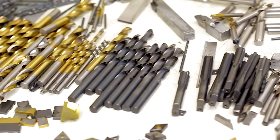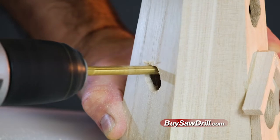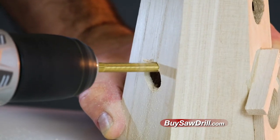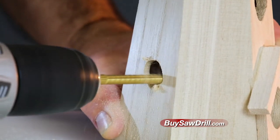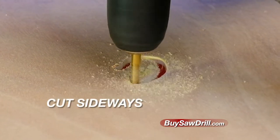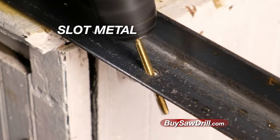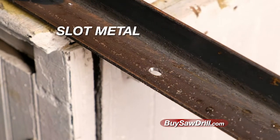It does the job of these 36 different drill bits. It goes in as a titanium coated high-speed drill bit. Then, with a simple circular motion, it drills the hole to any size you want without changing drill bits. It also does the job of a jigsaw, cutting sideways through wood, reaming plastic, and even slotting metal. Quick, easy, and done!